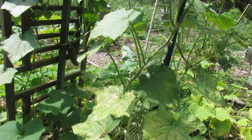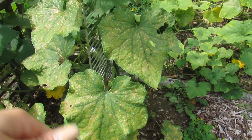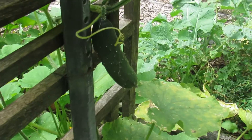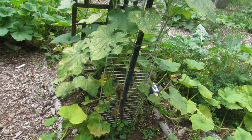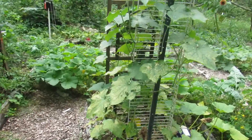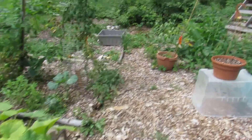Our cucumbers are slowing down — they're starting to get this mildew on them, but they are still going. There's one right there. I got several jars of pickles — about 30 jars of pickles pickled up. So I think we're done pickling, and the rest we're just eating and making refrigerator pickles as well.